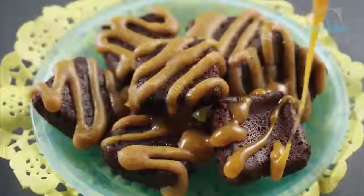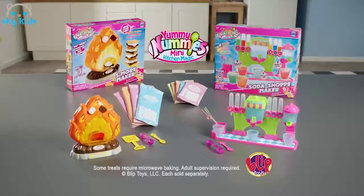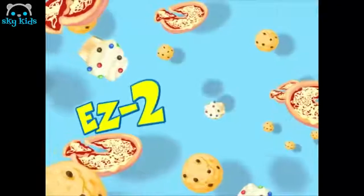Nummies! You can make gooey, sweet, wonderful, mini, teeny, terrific treats! Yummy! Nummies! Yummy Nummy's Mini Kitchen Magic. Play sets and food packs, heat sold separately. Adult supervision required.